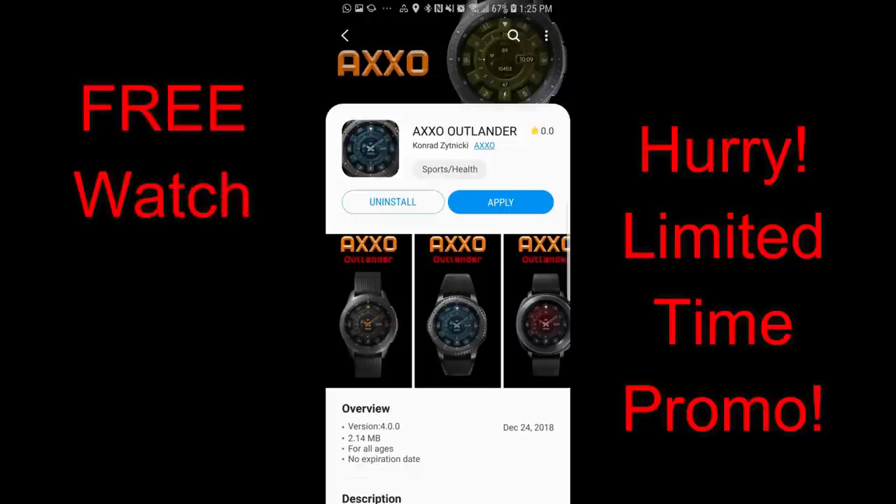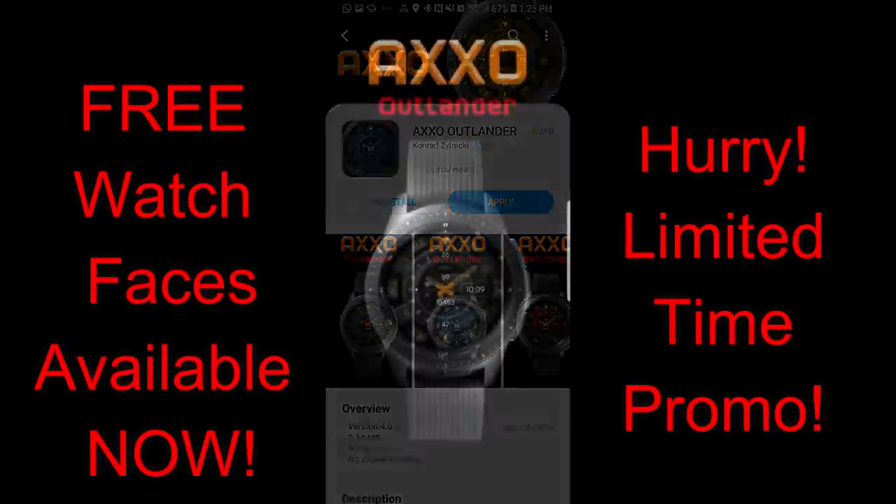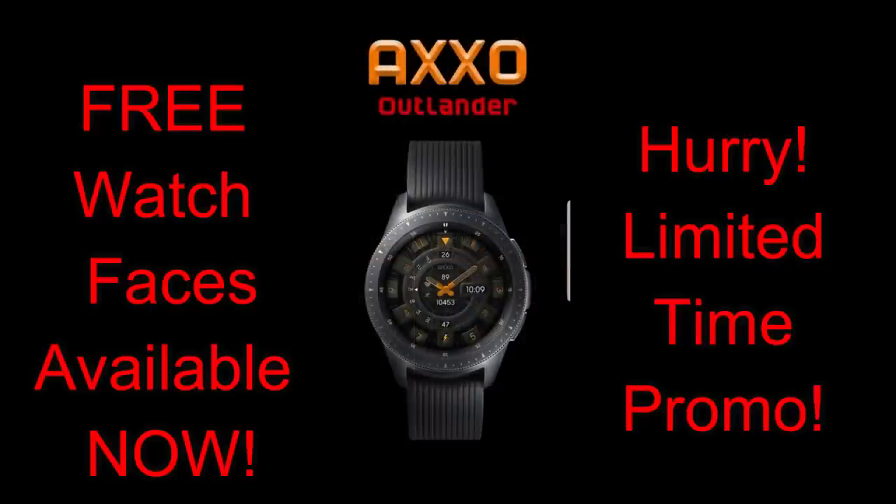Hey guys, welcome back to Jibber Jab Reviews and the start of a new week. Some of you noticed that I didn't get a review out yesterday — I had a message from a couple of viewers. That's because we hosted a party at our house yesterday and then the Oscars were on. By the way, they were actually pretty good without having a host, and I think they should do it again.